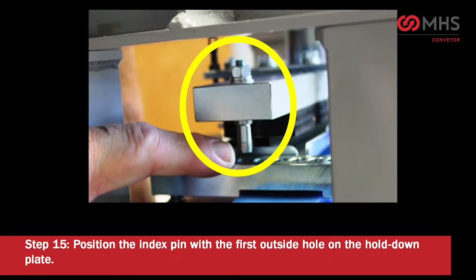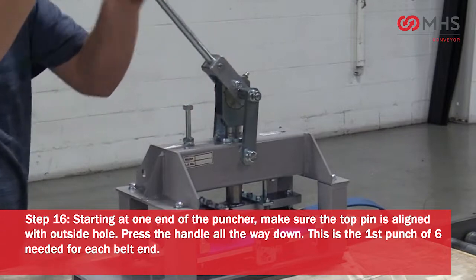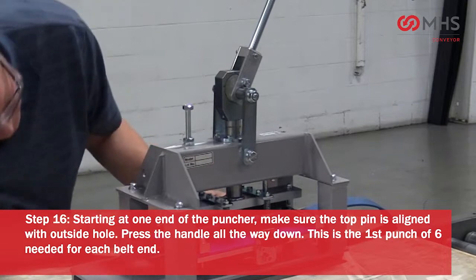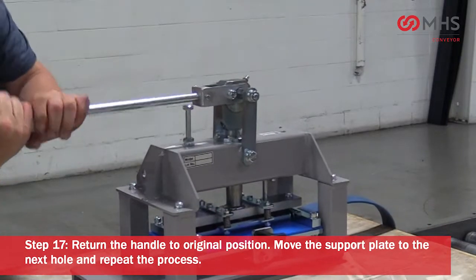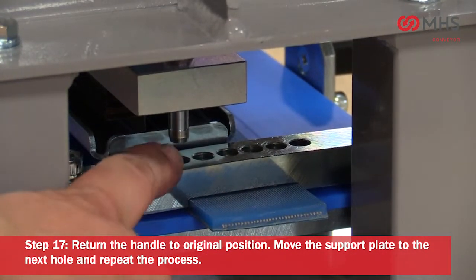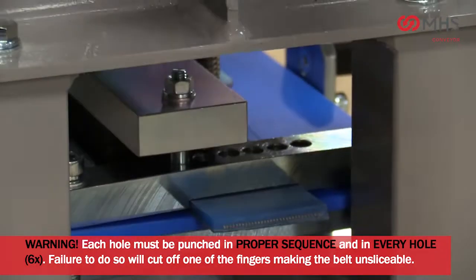Hold the belt firmly while tightening the hold-down bar bolts in an alternating pattern. Position the index pin with the first outside hole on the hold-down plate. Starting at one end of the puncher, make sure the top pin is aligned with the outside hole. Press the handle all the way down — this is the first punch of six needed for each belt end. Return the handle to the original position and move the support plate to the next hole and repeat the process.